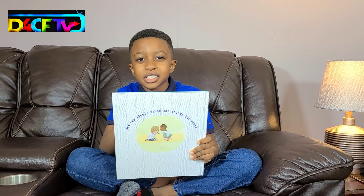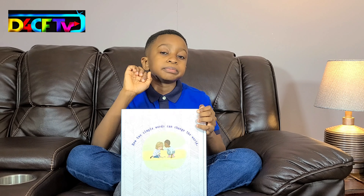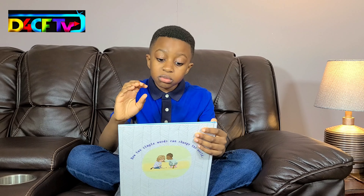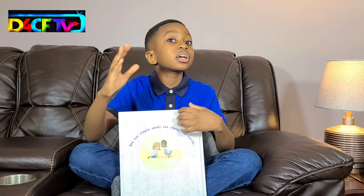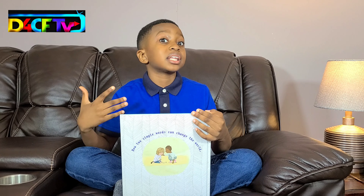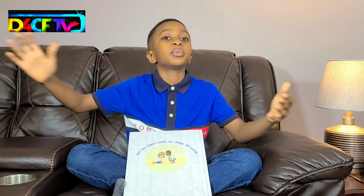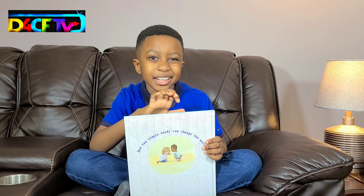One thing that I noticed in the title of this book, Be Kind, is that there's a key word in there — it's 'kind.' How can you guys be kind? Think about it. How can I be kind? How can everybody in this world be kind? How can we change the world by being kind? Let's see inside of this book.